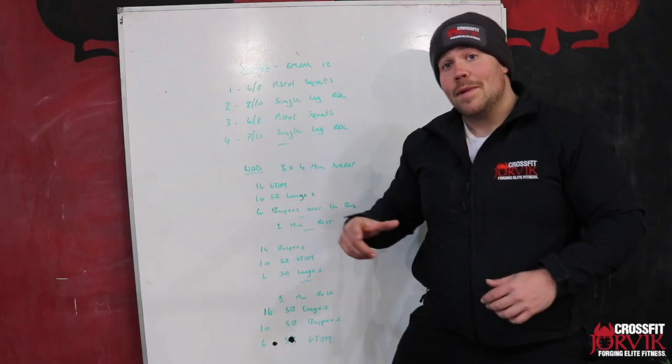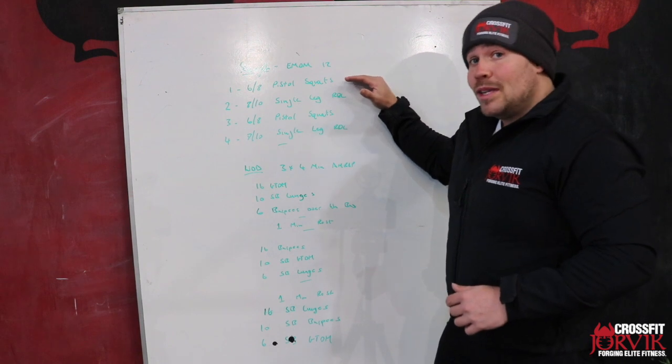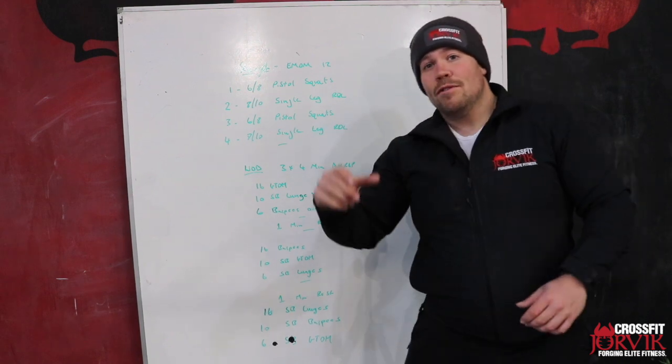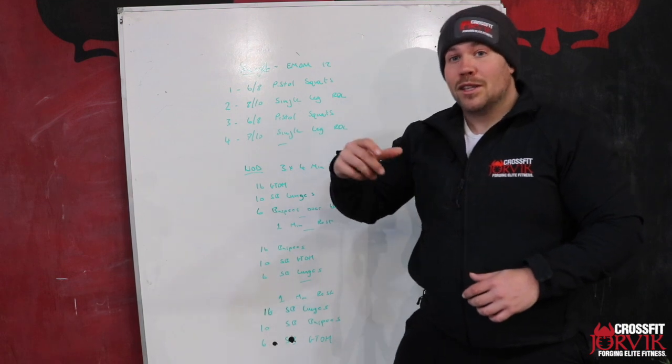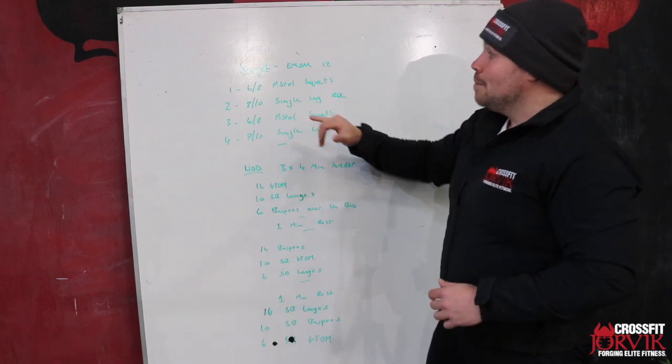For today's strength element we have a 12 minute EMOM. First minute we're going to have six to eight pistols. We're just increasing the volume from last week, so whichever progression you used last week we're going to stick with that but increase the volume, going between six and eight reps.